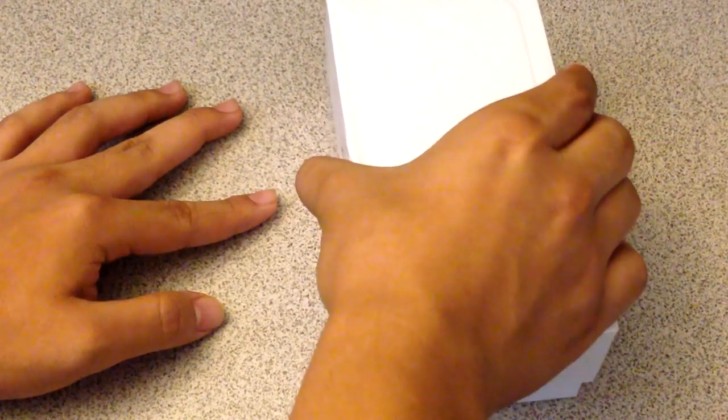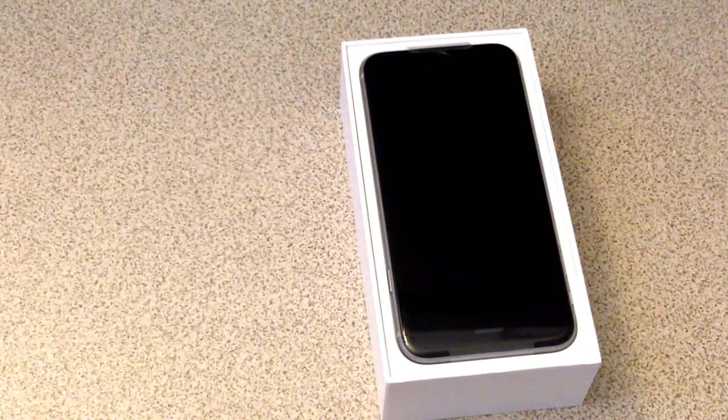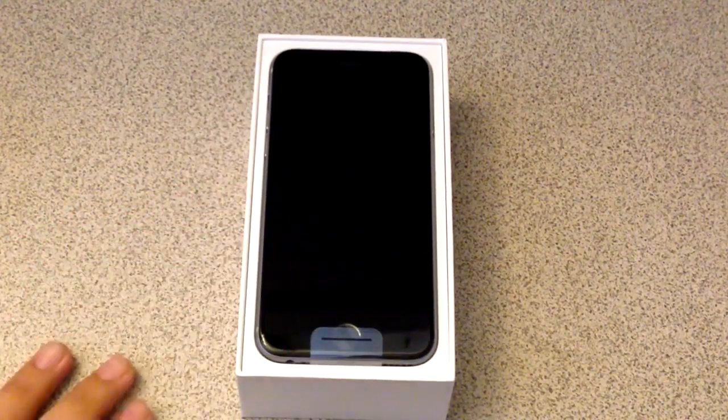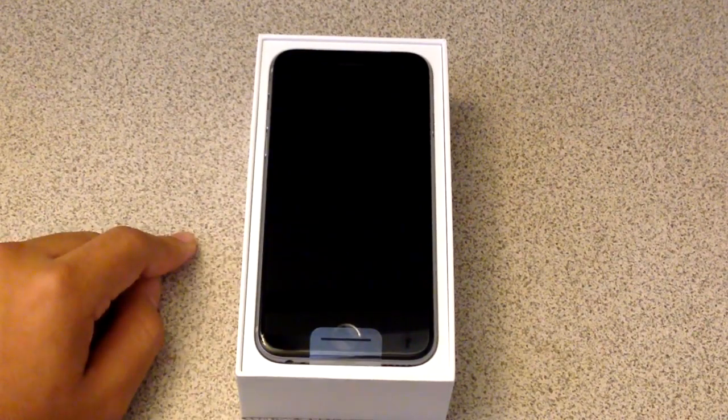Slowly doing it. And... Bam! That is the new iPhone 6. I got the 64GB model as you saw from when I showed the back of the box. So this is the new, beautiful iPhone 6.